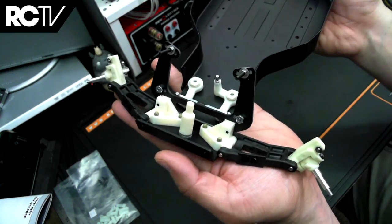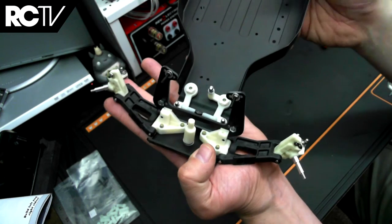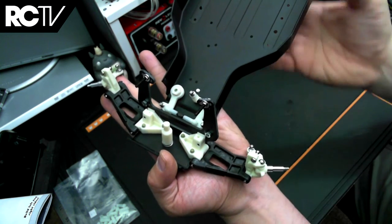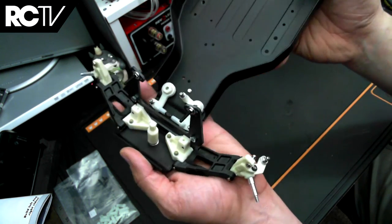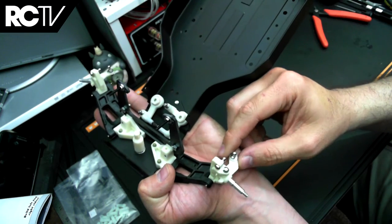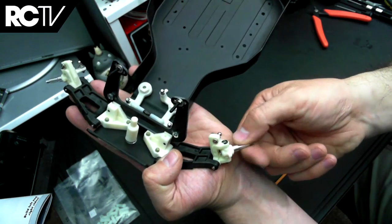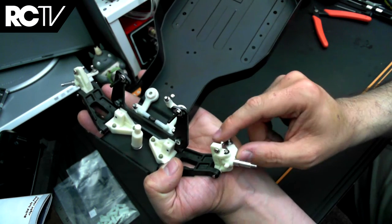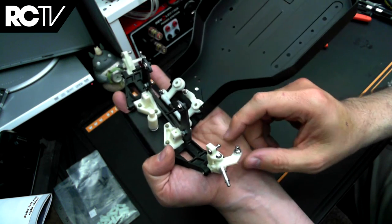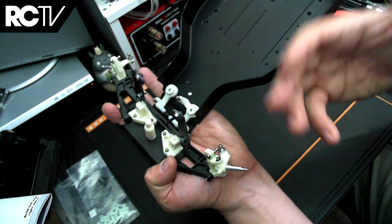We've just finished with bag B of the RC 10 worlds car re-release kit. This is where we're building the front suspension pieces — the uprights, the steering knuckles, and the suspension arms — and installing them in place. Not a whole lot here, no real danger points. Just be aware that you're building the left and right side of the uprights and steering arms, so make sure you're not building identical steering arms — you want to build a pair. Check the blog post with pictures as a little guide.